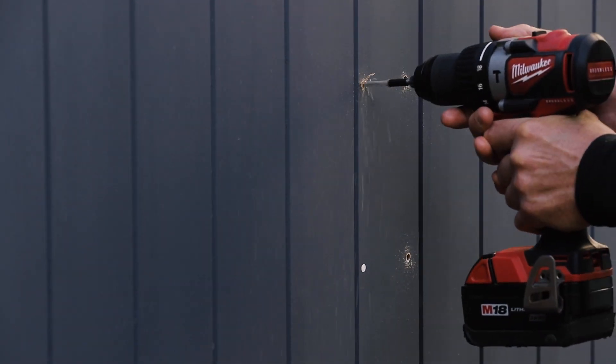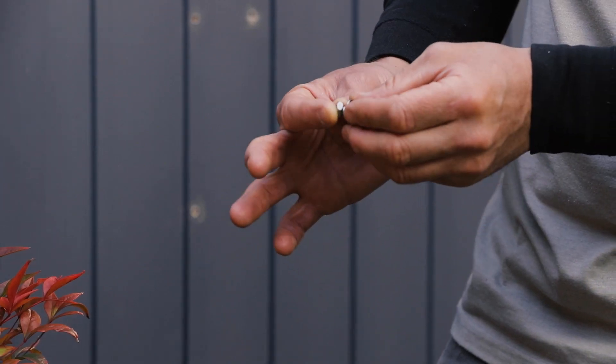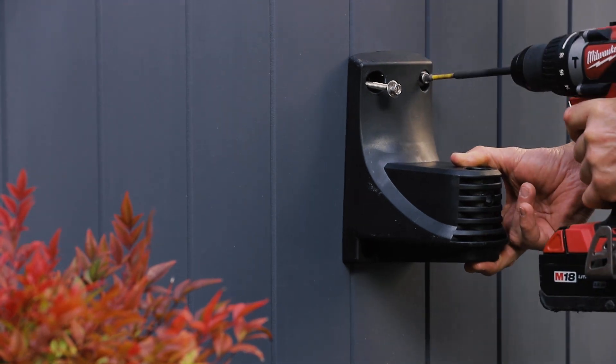Drill the four holes up to the tape marker. Add a washer to each of your screws. Set the bracket in place, then secure the screws into each of the holes using a Phillips head screwdriver.